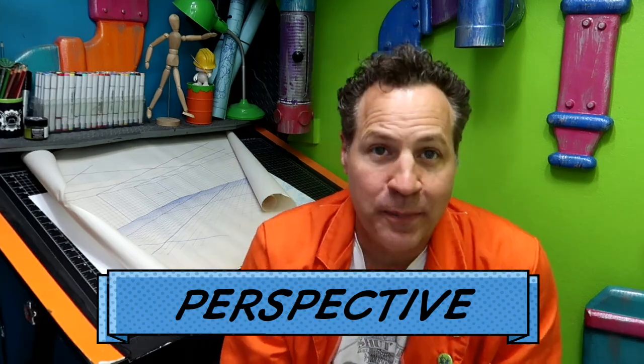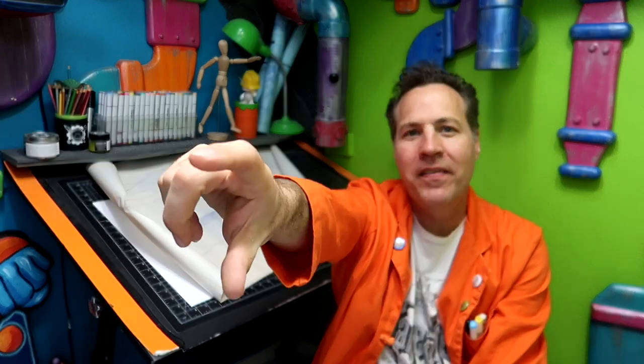Once you get a handle on perspective, that's another step to learning how to draw just about anything and everything. If you were to boil perspective down to its basic principle, it is this: the further things are away, the smaller they're going to get. As a kid you learn this — a person way down there isn't tiny, they're just further away. That's the basic principle, and we just need to expand on that.